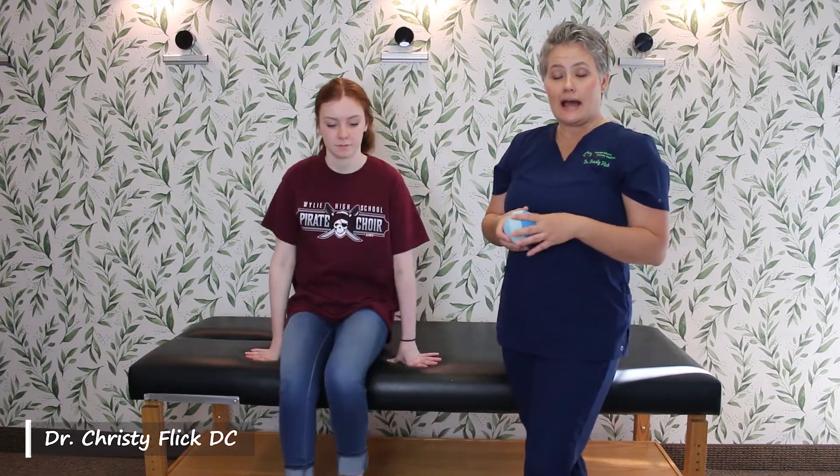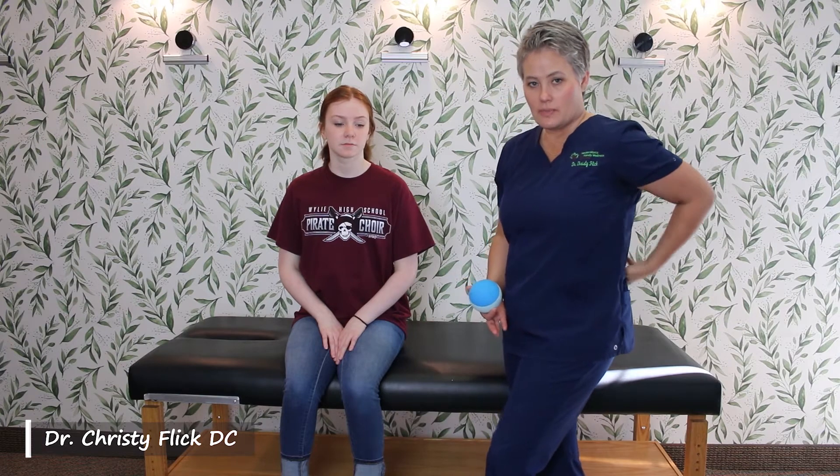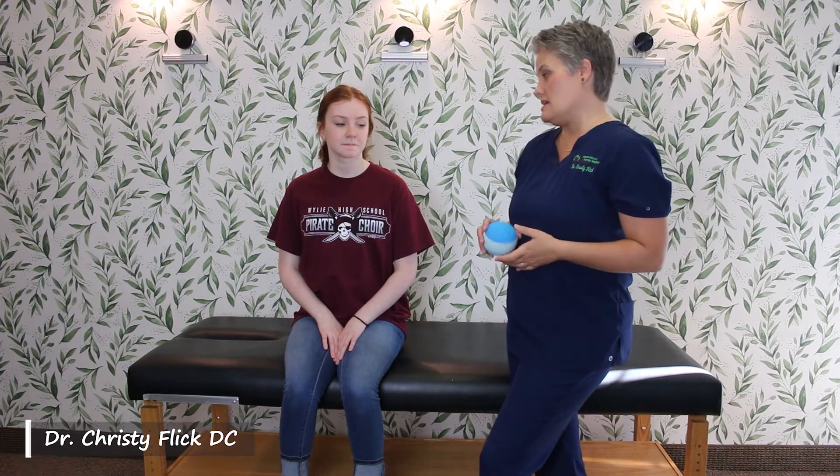The QL can get really, really tight because of too much sitting. What happens is it gets super, super tight and starts pulling forward. Your hips then slant forward and that muscle gets really tight as well. So we're going to want to release the fascia and the muscle both over this area.